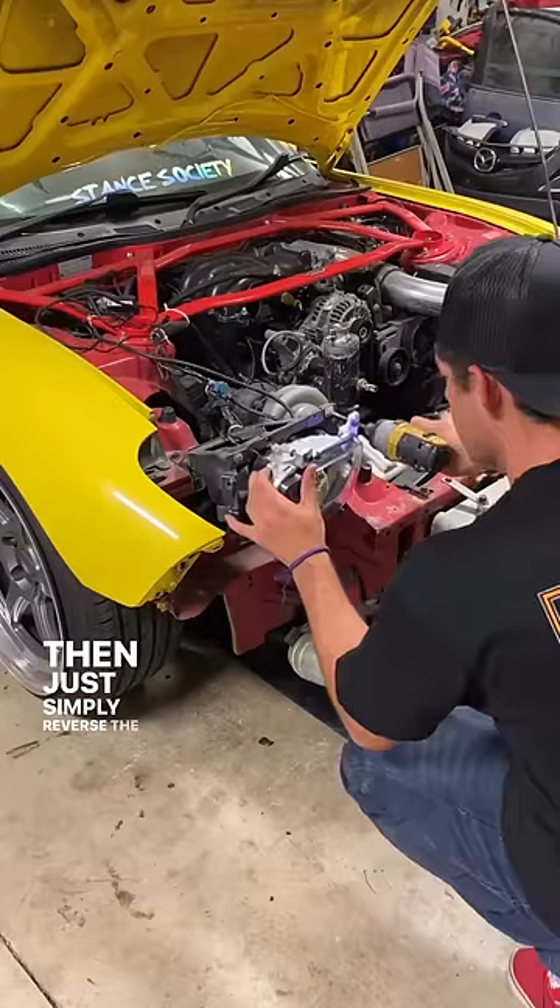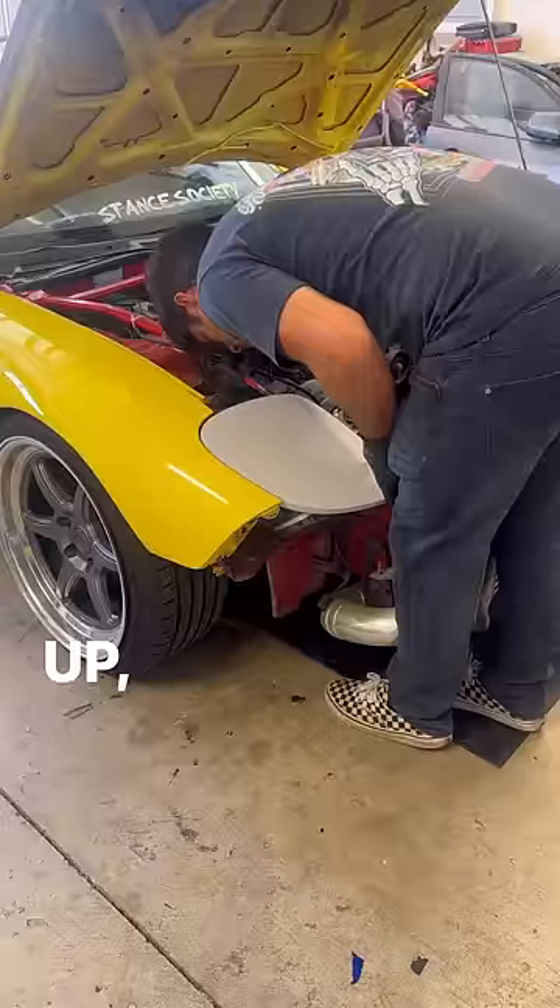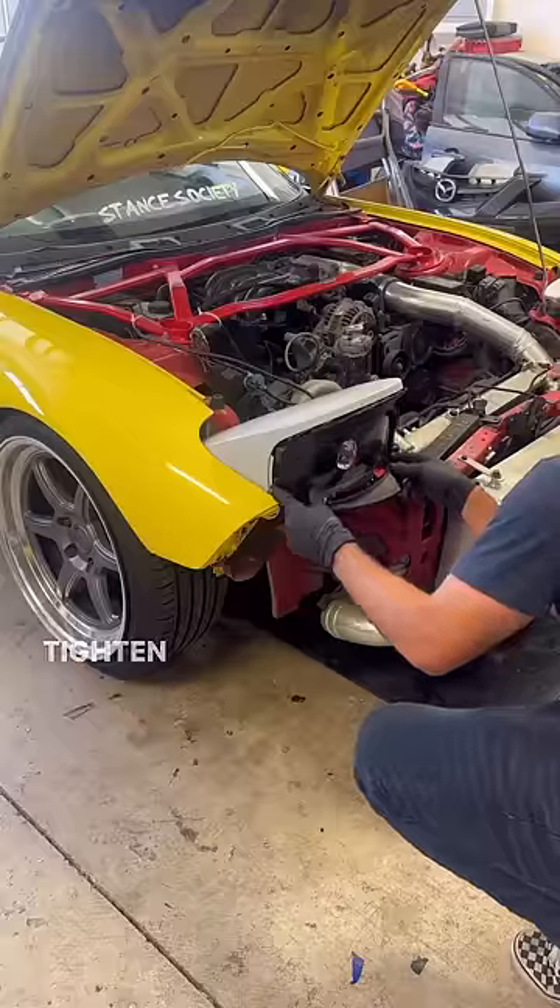Then just simply reverse the process to install the new headlights back on. To install the new headlight covers, it's simply mounting them up, making sure everything lines up perfectly, and then tighten everything back down.